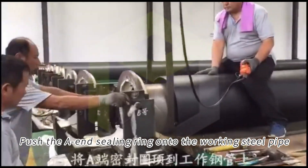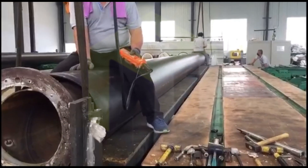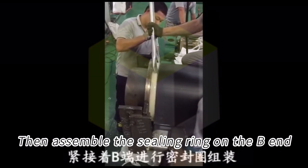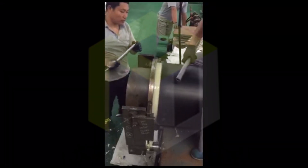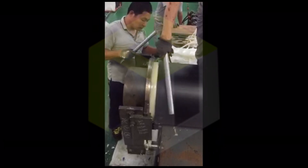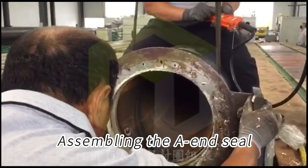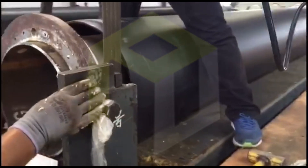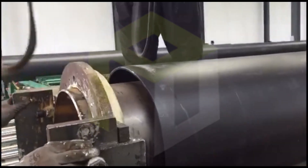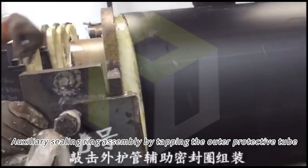Push the end sealing ring onto the working steel pipe and assemble it at the end of the working steel pipe. Assist the sealing ring assembly by tapping the outer protective tube until it is rated tight.